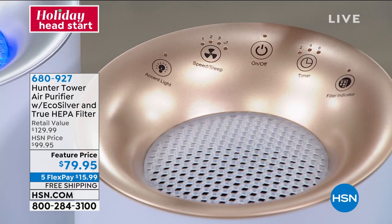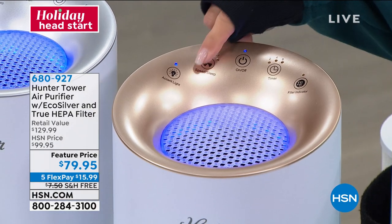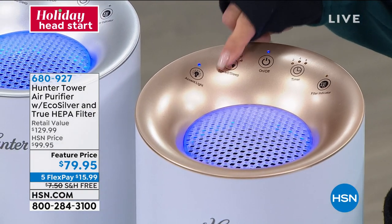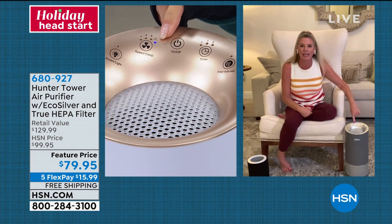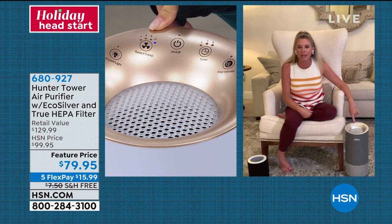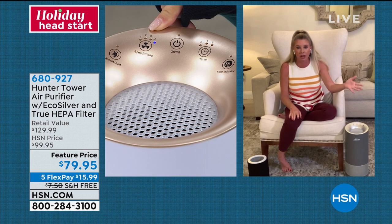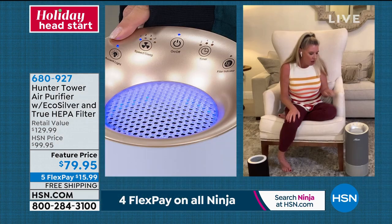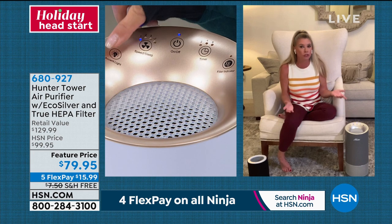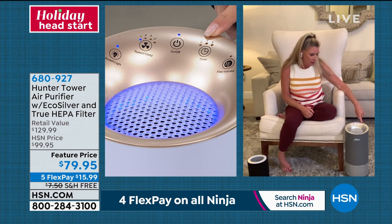To your right is your fan speed — four different speeds. One is the quietest, three is the most powerful. There is a fourth option: a little moon that puts it in nighttime mode, meaning it runs on low with no light and no sound. That's fantastic for my daughter, who has sensitive issues with light and noise, so it needs to be whisper quiet. You also have an accent light option to turn on or off. On the other side, you have a timer: two hours, four hours, or eight hours. And then the filter indicator light lets you know when you need to address your filter.